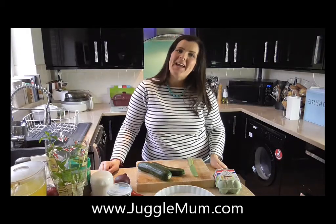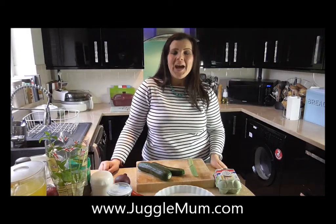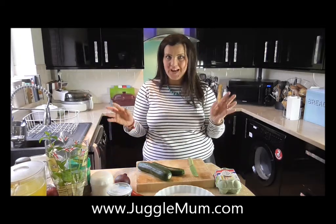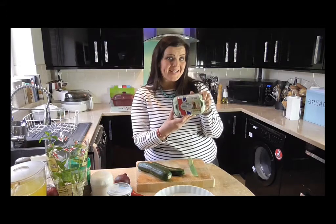I'm Nadine from Juggle Mum and I have a real treat for you today. I'm going to show you how to prepare a red onion and courgette quiche. I'm making it with British lion eggs.